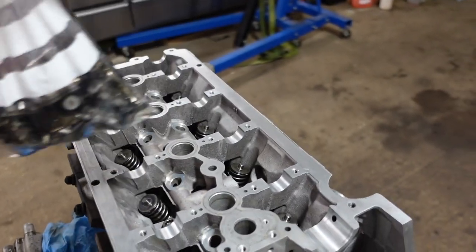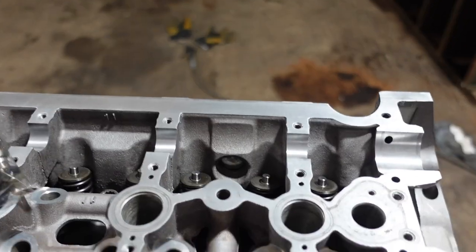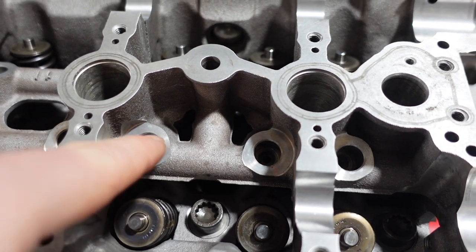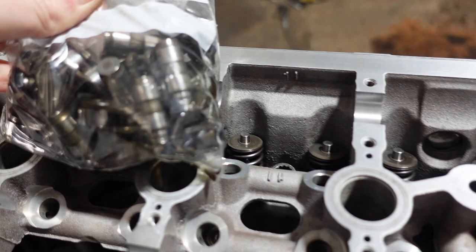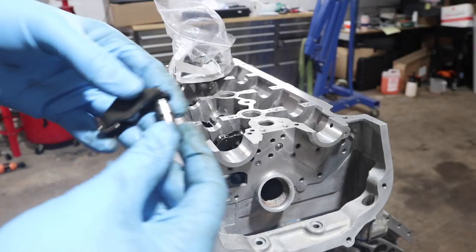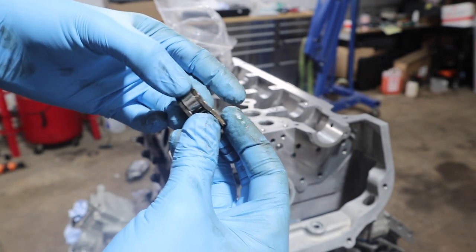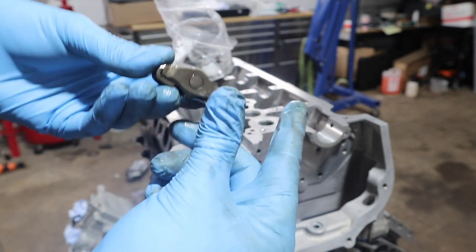The camshaft lifters are basically the interface between the camshaft and the valves. They sit on top of the valves here in these little recesses, and when the camshaft rotates they push down via little roller bearings. This part sits on top of the valve and the roller bearing is what the camshaft rotates on, allowing it to constantly push down the valve.